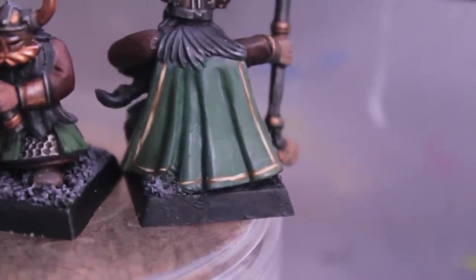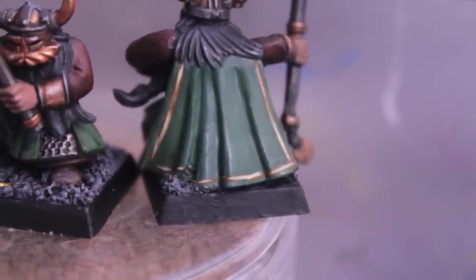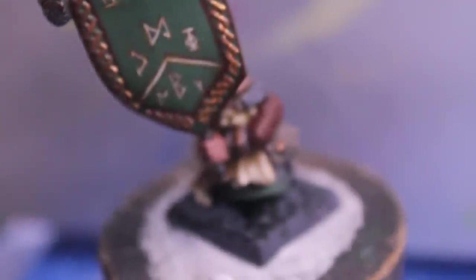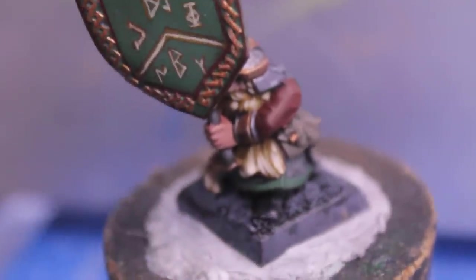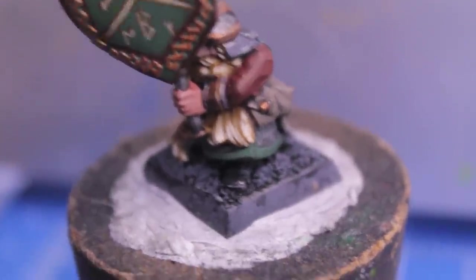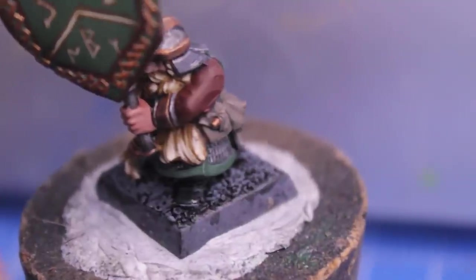I also decided to do the trim for the green cloaks in this unit to show that these guys are super ornate and detailed and all about the bling. I took a long time on the blonde hair - I think I'm kind of perfecting my technique with that and it looks pretty good.